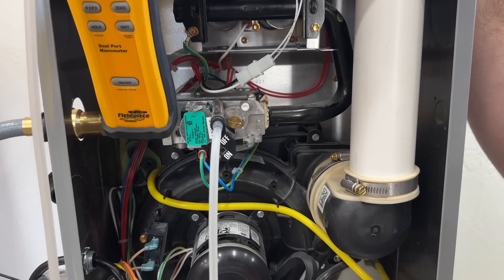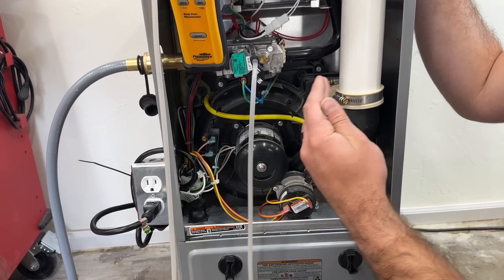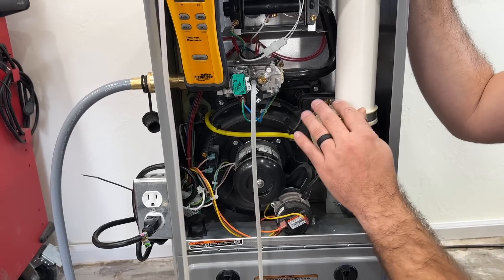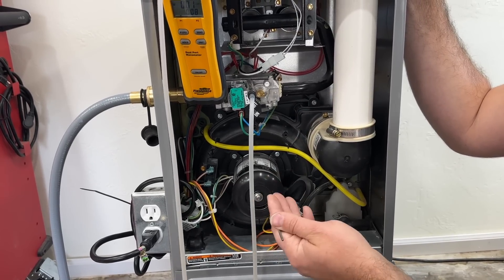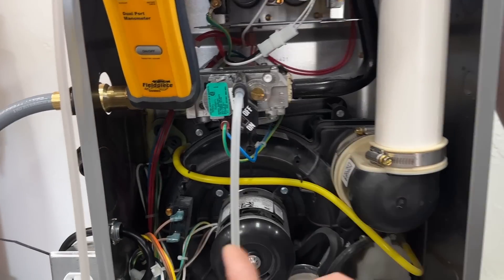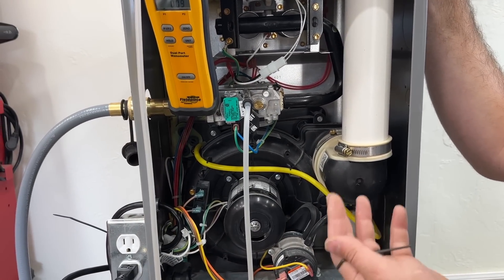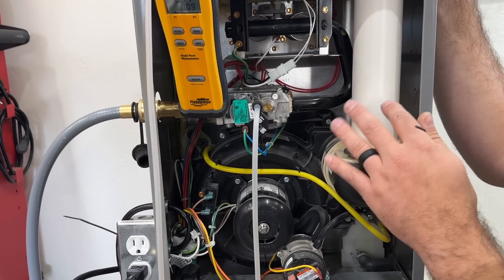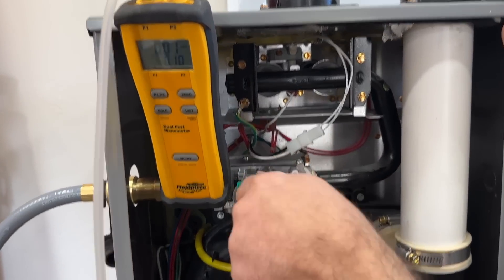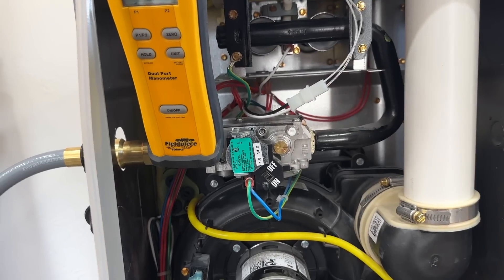It's important to note that you don't want to just unplug the outlet to turn the furnace off, because that won't allow the heat exchanger to cool naturally and could potentially crack it. Instead, turn the gas valve off or go to the thermostat and turn it off — the fan will still run, allowing the heat exchanger to cool naturally. Now that it's off, we remove the hose, tighten the port plug back, and this job is complete.